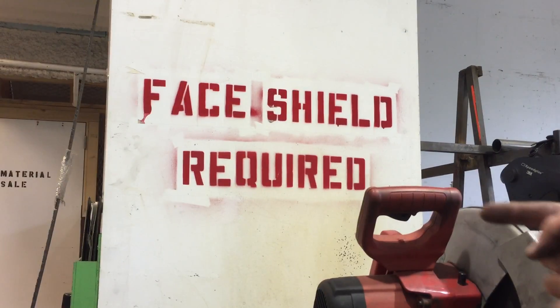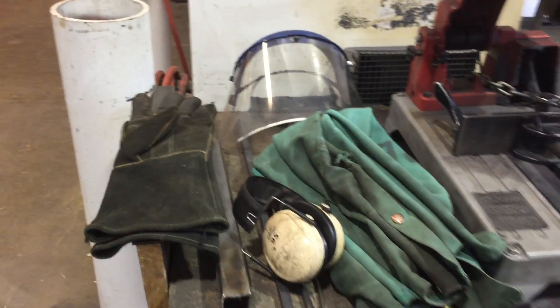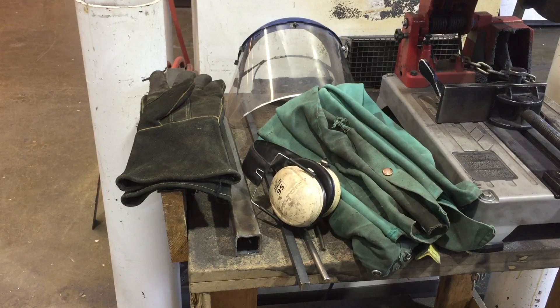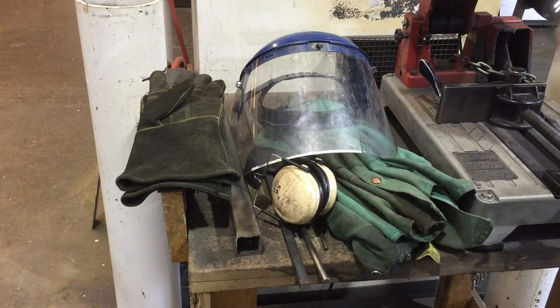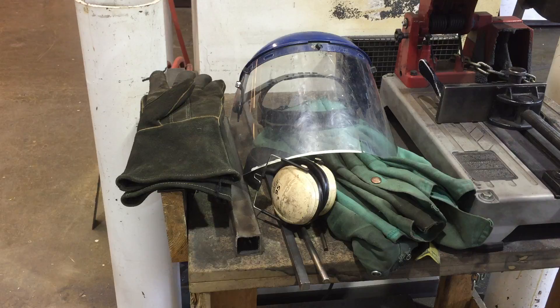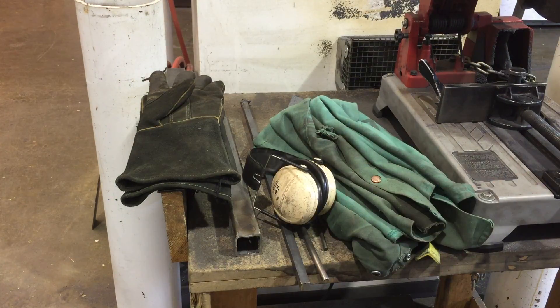You're going to want to make sure that you are wearing a face shield — we have one handy right here. I recommend wearing a face shield in addition to safety glasses underneath, because lots of sparks get thrown around and they can bounce up behind the face shield. So double up that safety protection.